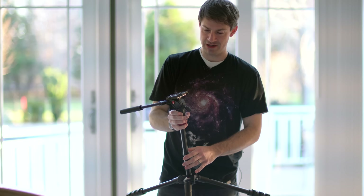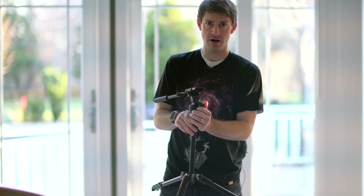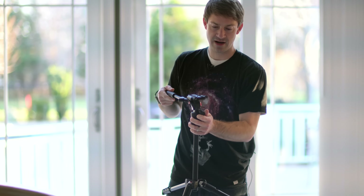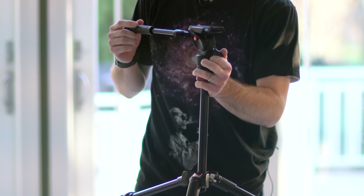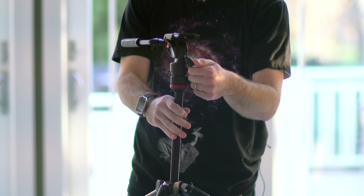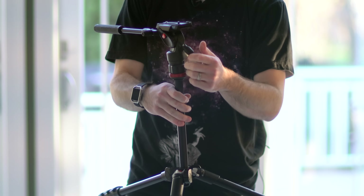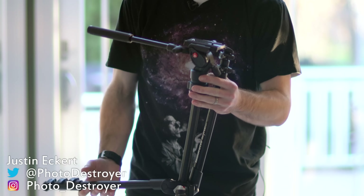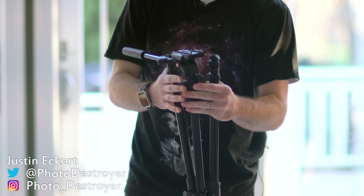My only gripe with the BeFree Video tripod is the tension knob that locks the plate in place here — it's just in kind of an unconventional location. Sometimes we'll have a big Sony with a portrait lens on there, and just reaching around to tighten or loosen it takes another second. It's not a particularly big deal, but I would move this to a different location.